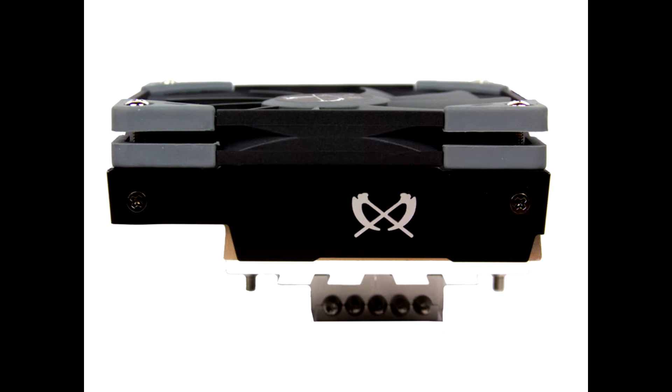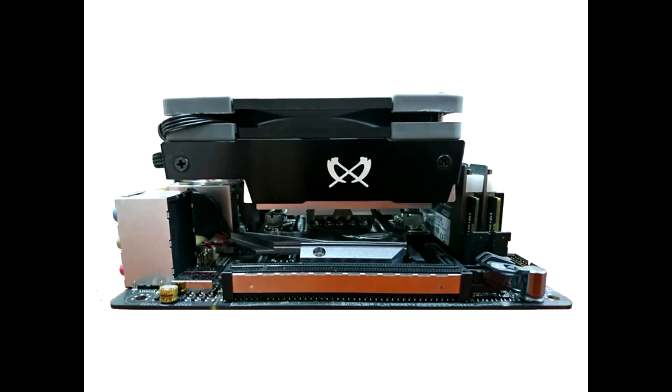Regarding the volume of the Big Shuriken 3: the sweet spot for the included 120mm slim fan is at about 750 RPM, from where you can slowly perceive the generated airflow. When gaming, the fan cannot be heard as the other components are louder. Even at maximum speed, the fan does not get overly loud.